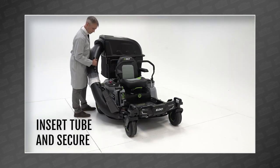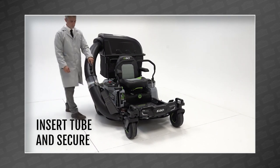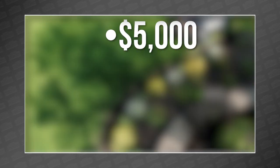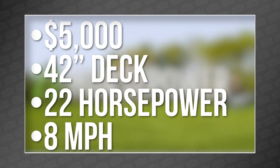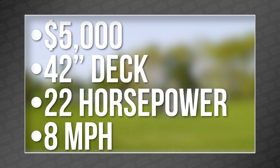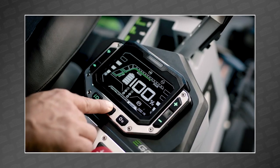As for price and availability, Ego will only say somewhere in the $5k range and pre-orders will start in February. So at $5,000 — 42-inch deck, 22 horsepower, flying along at 8 miles an hour — is this the Tesla of zero-turns we were promised? It sure looks like it so far, but we'll have to wait till we see it in person.